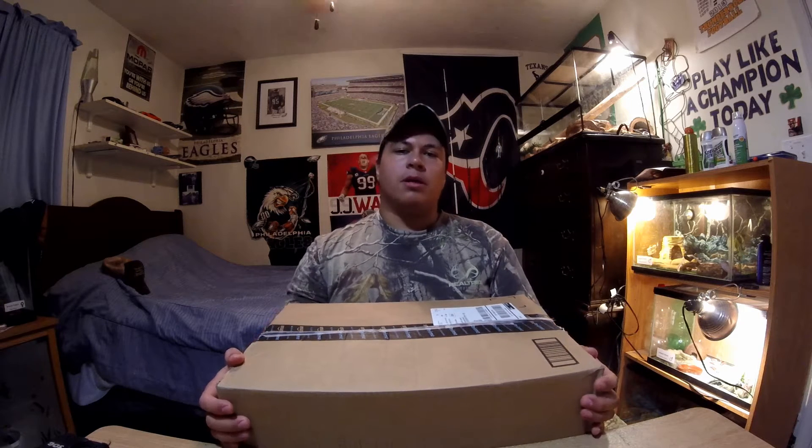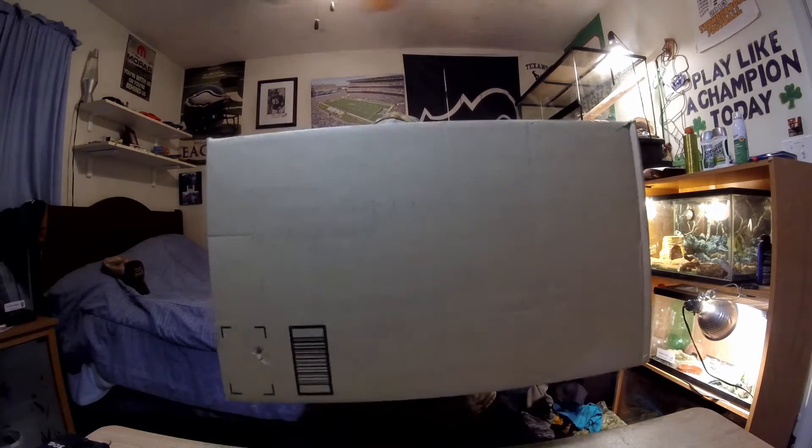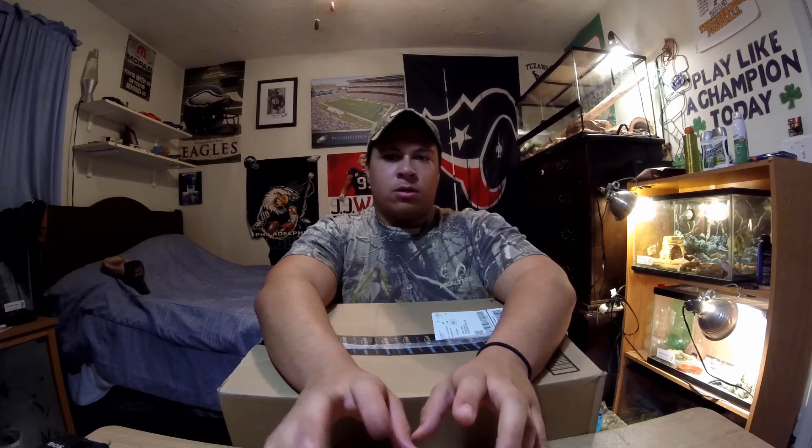What's going on guys? Welcome back to another episode of Netfish and Chill TV. Today I have an unboxing for you guys. I ordered a lot of cool stuff here — I'm going to explain why I got some of this stuff, what it's useful for, that kind of stuff. So without further ado, let's get started.